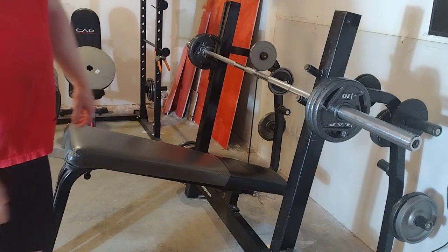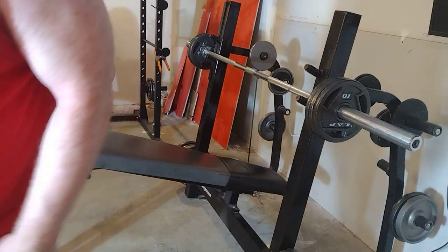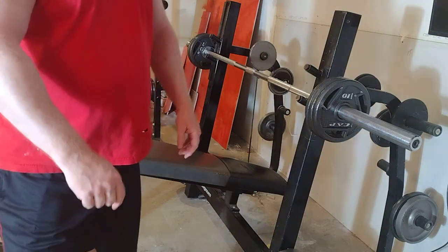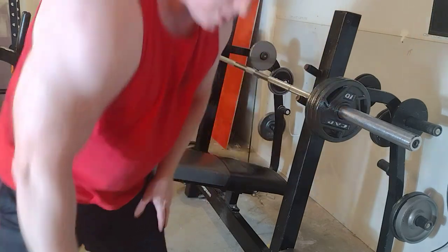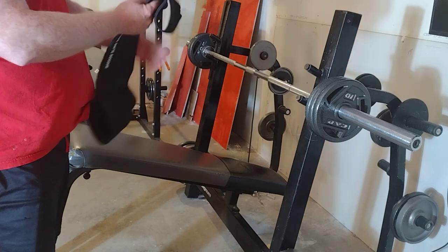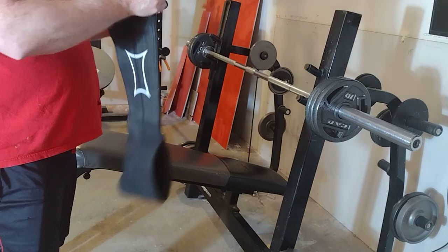Some of you are going to get quite a bit of boost out of it, some of you may not see anything — especially if you have weak triceps and you still can't lock the weight out.